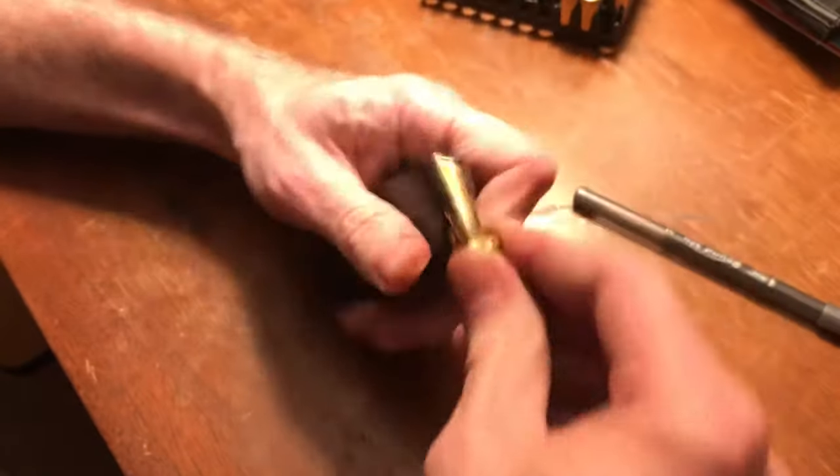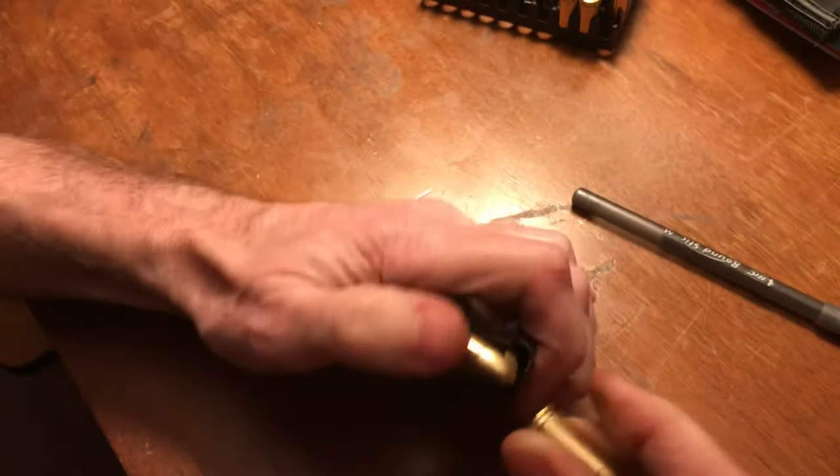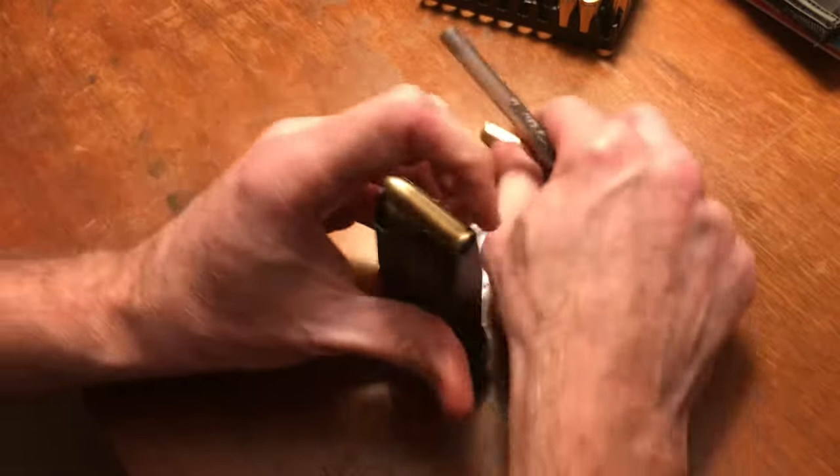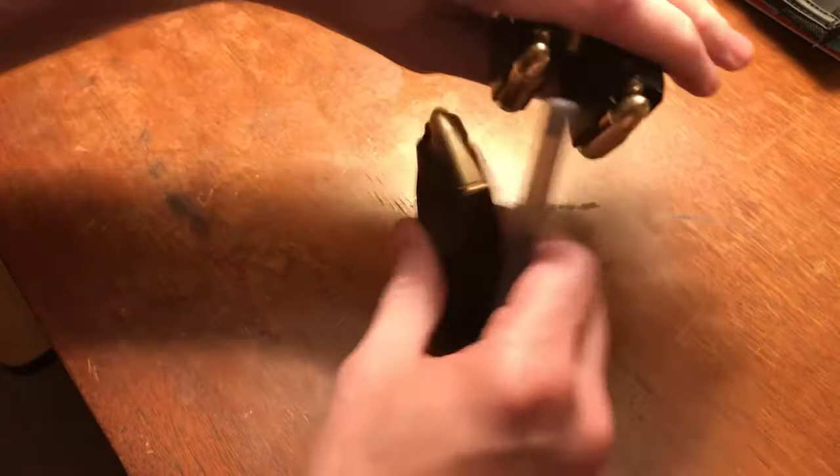I thought I'd make this video since I couldn't find one on YouTube without buying some kind of contraption to load these things. I got these other two loaded already, as you can see.